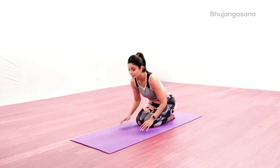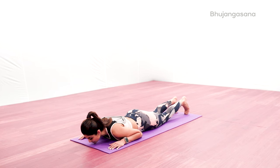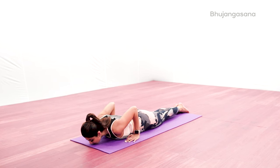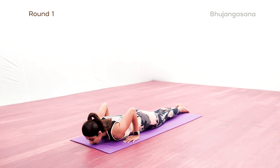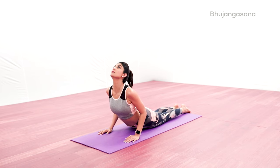Lie down on your stomach. Make sure your feet are together with the toes against the floor. Place your arms underneath the shoulders. Now, placing your body's weight on your palms, inhale and raise your head and trunk. Arch your back and make sure your shoulders are away from your ears.